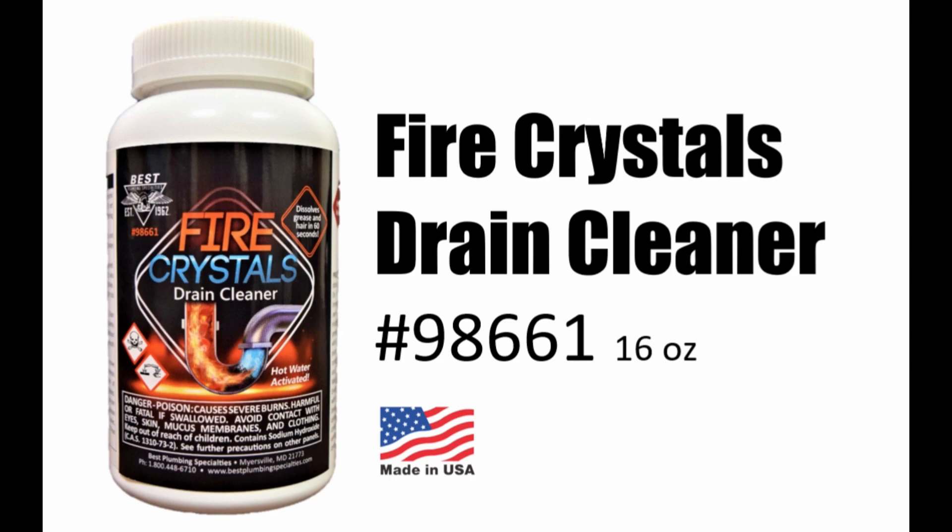This month we're introducing Fire Crystals, our best number 98661. It's a 16 ounce container of dry crystals.